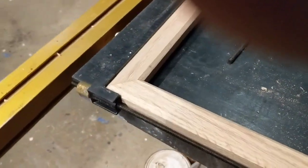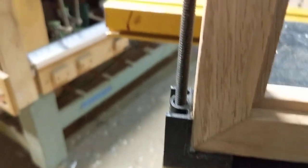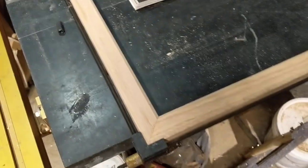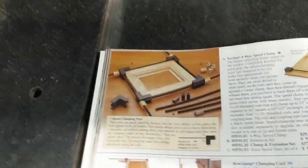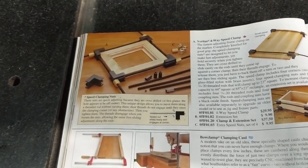Let me show you here — front and back, nice tight joints. This is red oak, this is the back. I can't say enough good things about this clamp system from Lee Valley. It's easy to use, does a great job, and nothing more I can say.